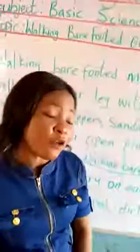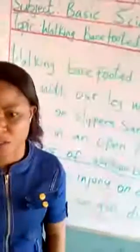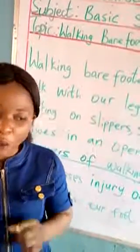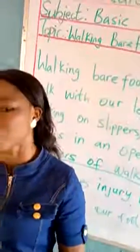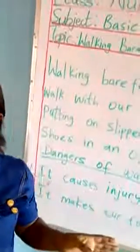So that is a good reason why we must put on our shoes always. You children, I believe some of you always like to remove your shoes. Even when you are in school, you remove your shoes and your socks and start walking barefooted. It is very dangerous. Make sure you always put on your shoes and don't remove them — whether in school, at home, in church, or any place.